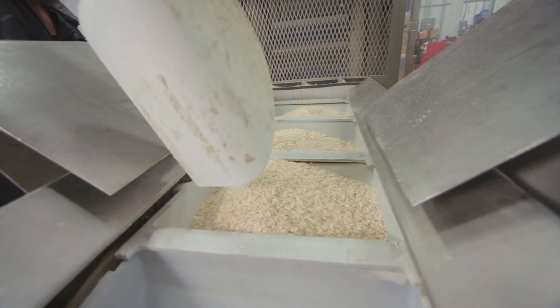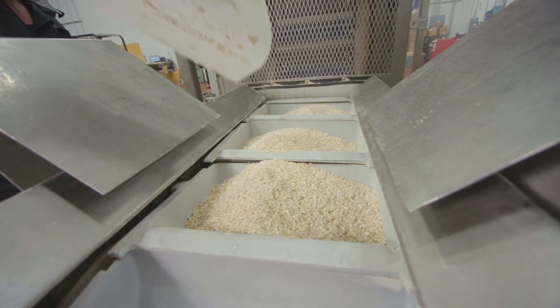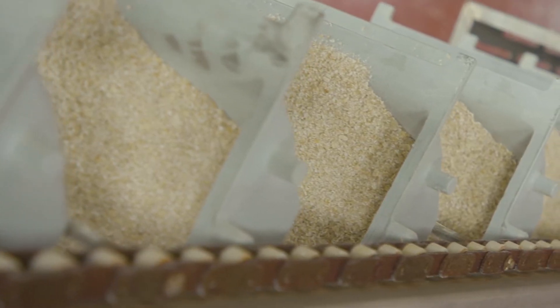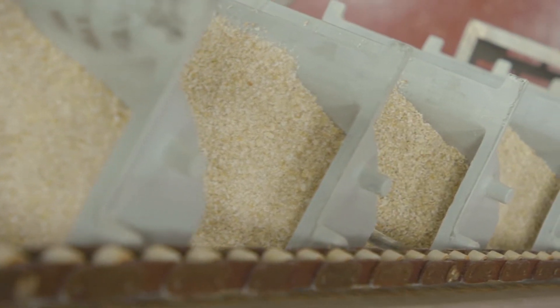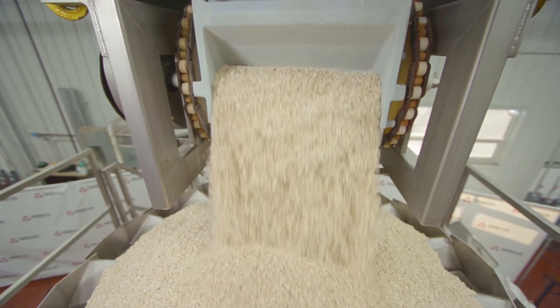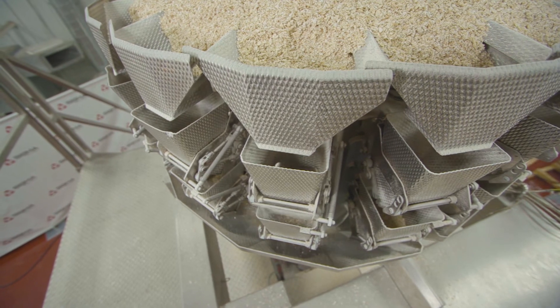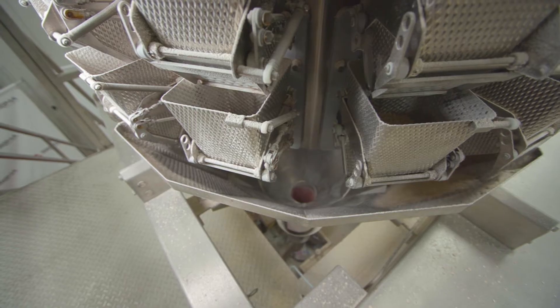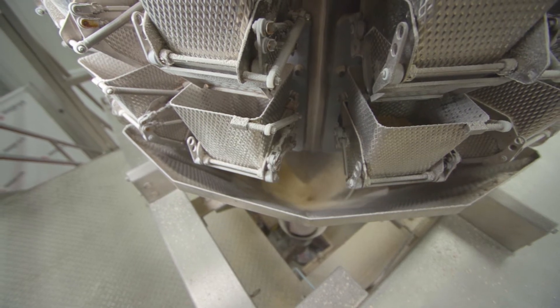First, the product is loaded into the Smalley bucket conveyor. The bucket elevator carries the product from floor level to the mezzanine level, where it is emptied into the multi-pond CCW scale. The desired weight is programmed into the multi-pond so that the proper amount of product is released into the bags. For this project, the weight is 10 and a half ounces.